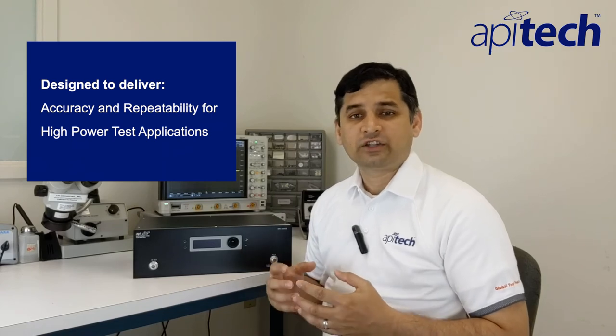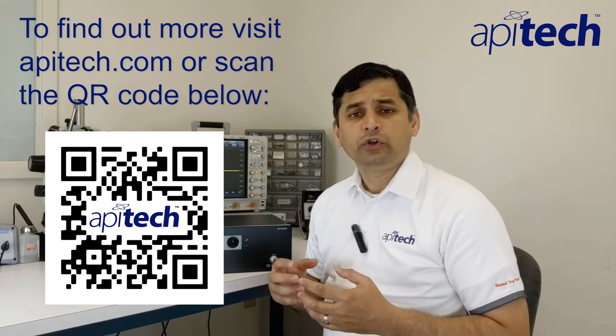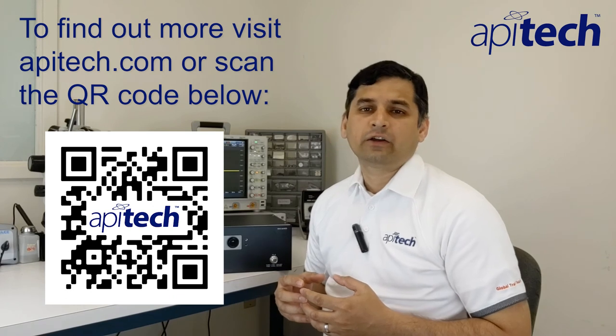As you just saw, API Tech's high power programmable attenuator is packed with several powerful features. It is designed to deliver accuracy and repeatability for your high power test applications, thus delivering on our goal of ensuring that your wireless devices and networks work each time, every time. To learn more about API Tech's high power programmable attenuator, please click on the link shown here.